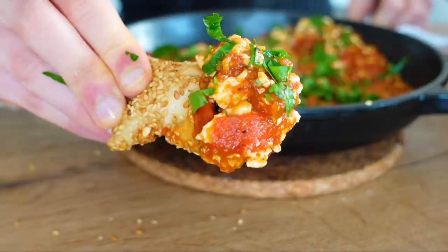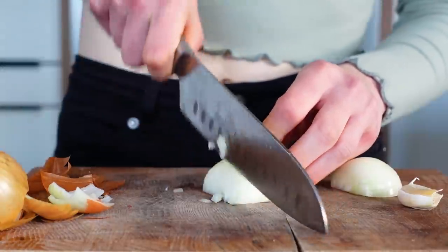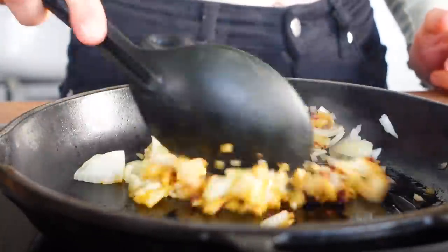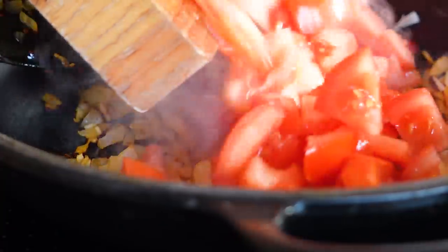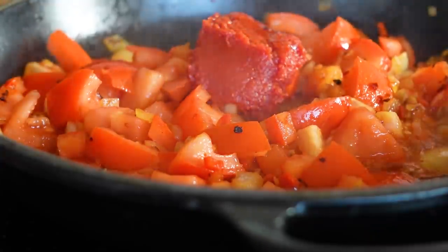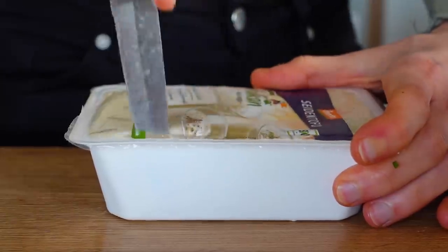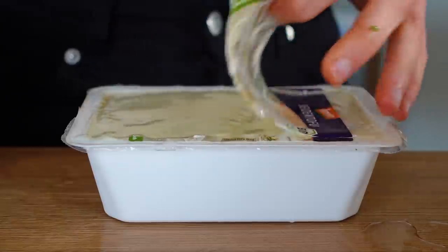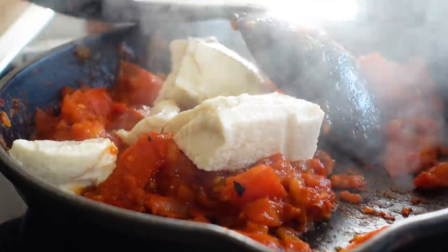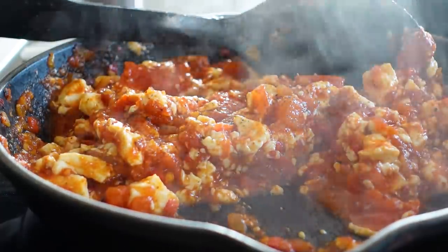Let's make menemen! Menemen is a very popular breakfast option in Turkey and it's super easy to make. You fry off an onion in some olive oil — I also added some garlic because I love garlic — then add fresh tomatoes, one chili, and some tomato paste. Let it cook until the tomatoes are soft. Usually you'd stir in eggs, but since I'm vegan I used silken tofu, which has a wobbly eggy texture. Then simply season with salt, pepper, and a pinch of sugar.